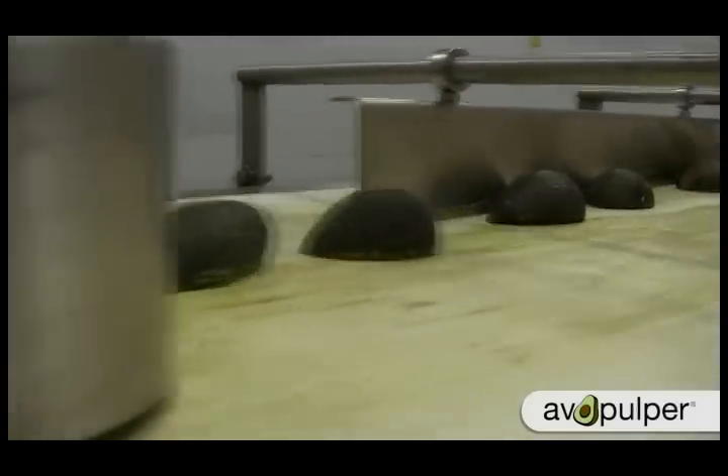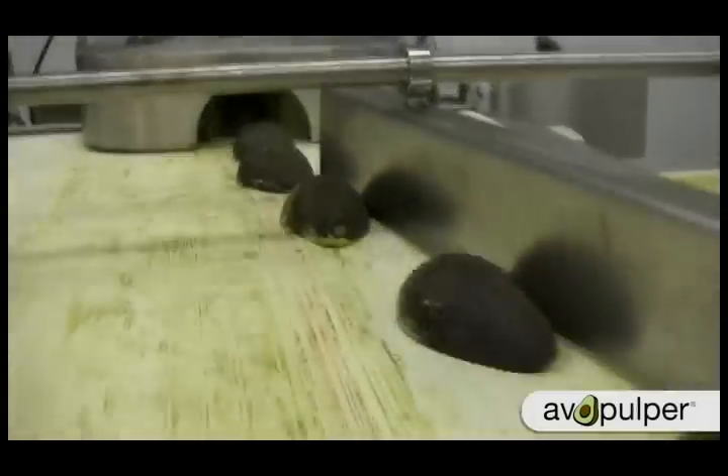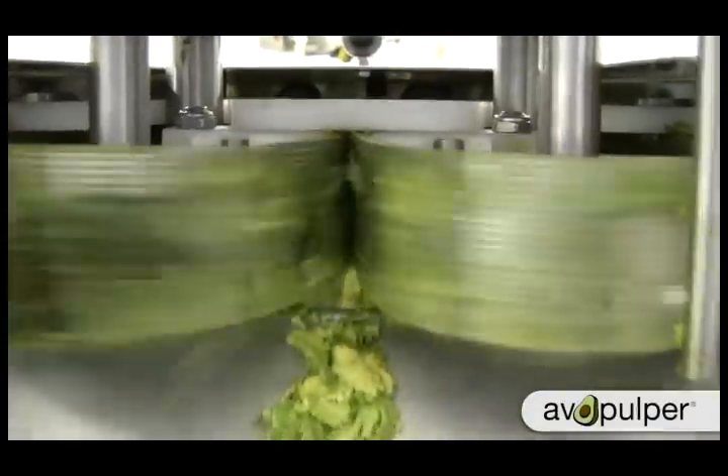This is the only machine in the industry that has the ability to remove the seed, remove the skin, and create chunky pulp on an automated basis.